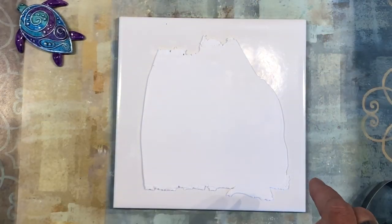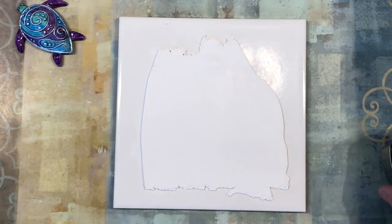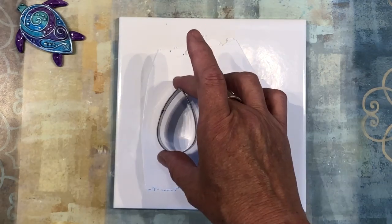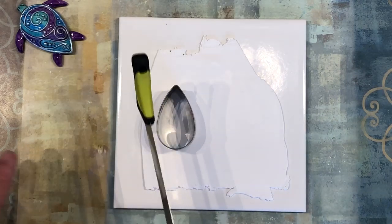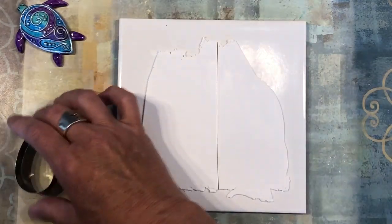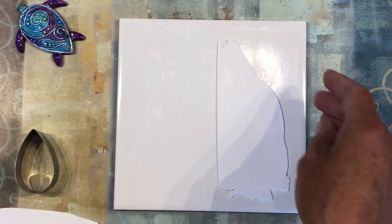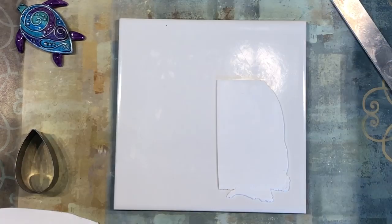I have some white clay rolled out to a number four on my pasta machine — number one is the thickest setting. I'm going to cut this in half: one side is going to be the shell and the other side is going to be the back of the turtle. Go ahead and put that piece off to the side — this is going to be our backing — and we can trim a little bit of that.